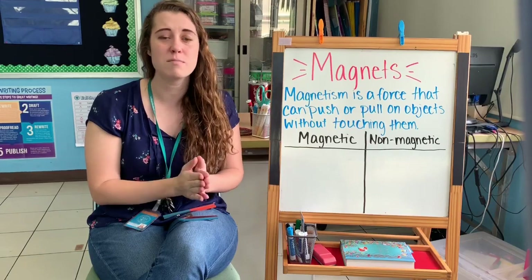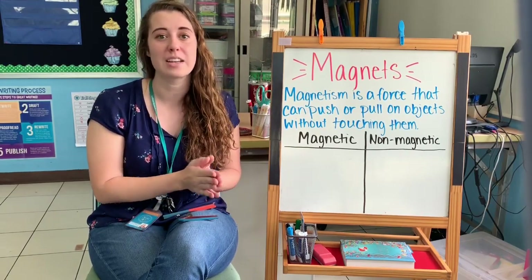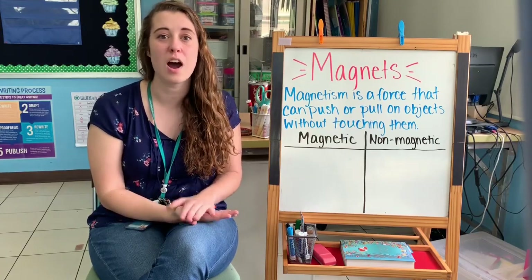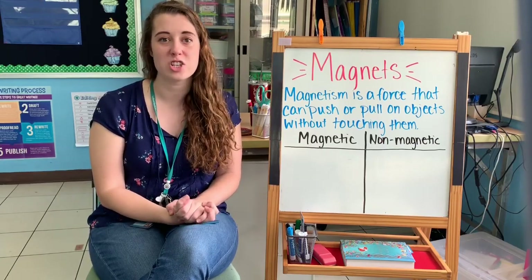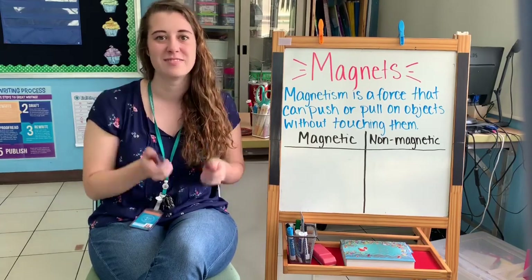There are some surfaces that magnets can stick to and some surfaces that magnets cannot stick to. Magnets only stick to other metal surfaces, but not all metal surfaces. Today we're going to go on a scavenger hunt to see what surfaces my magnets can stick to. Follow me.